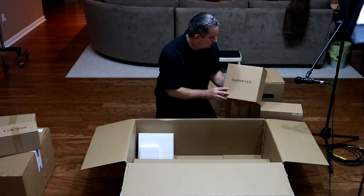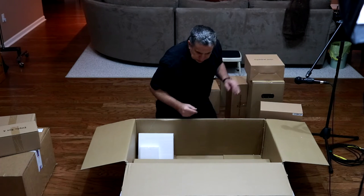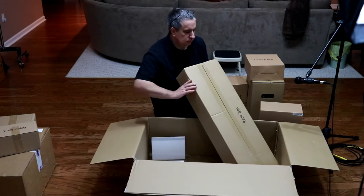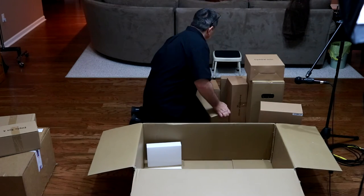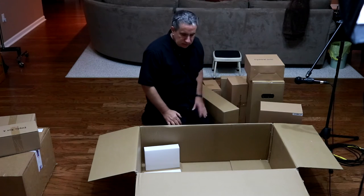Three cymbals - they look small to me, I thought they were going to be larger. And then the rack box. We've got nine boxes of items total.